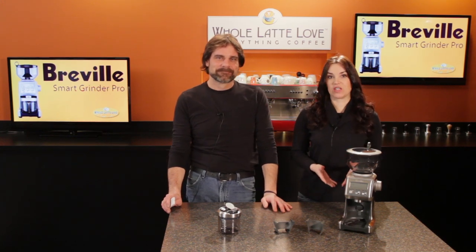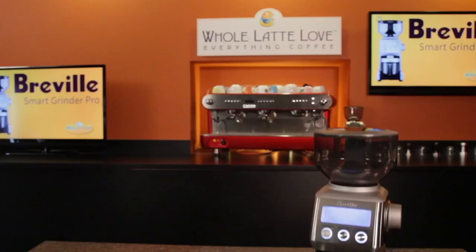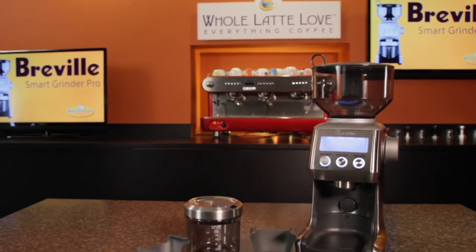Mark, when considering a grinder for espresso, there's a basic recommendation to get as much grinder as you can afford. If your budget for an espresso machine and grinder is say $500, most will tell you to put $250 towards the grinder and $250 towards the machine. Hi, Mark and Morgan from wholelattelove.com. Today we take a look at the Smart Grinder Pro from Breville.